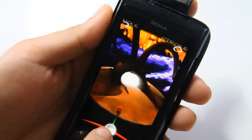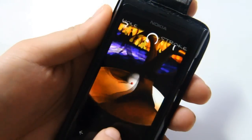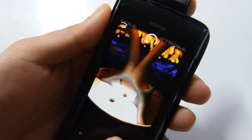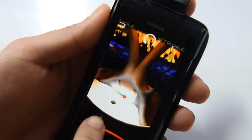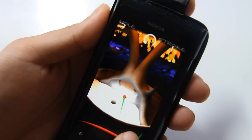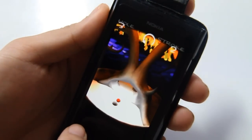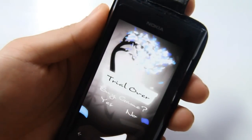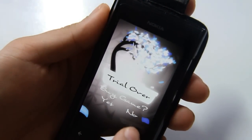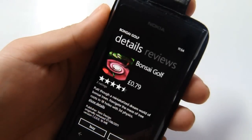No high scores that time. And that was the trial. You can go ahead and buy the game by clicking yes if you fancy it, and it's just 79 pence.